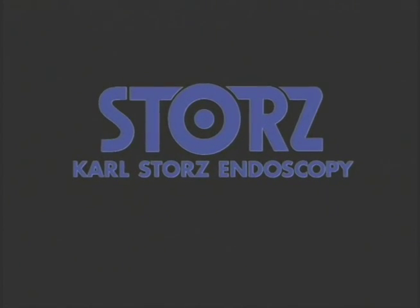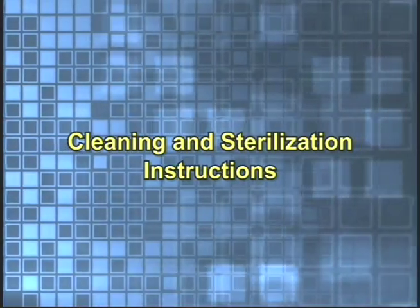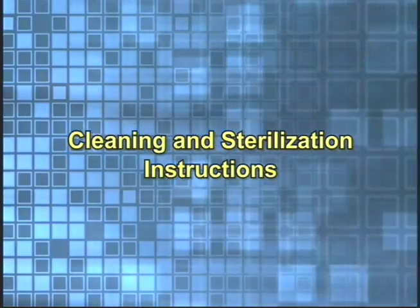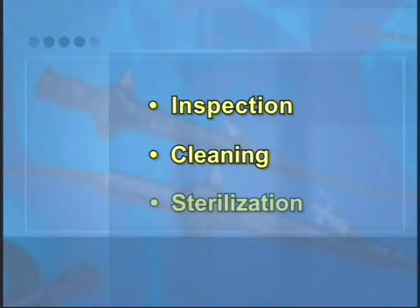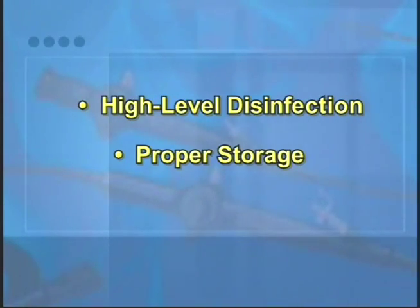Thank you for placing your confidence in the name of Karl Storz. This video is designed to assist you in the maintenance of your Karl Stortz flexible intubation scopes. This video covers inspection, cleaning and sterilization of the flexible intubation scope. It also covers high level disinfection and proper storage of the flexible intubation scope.